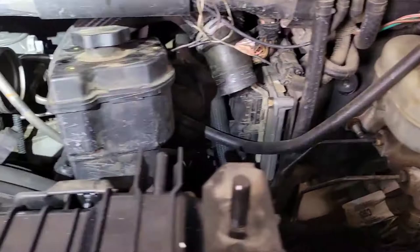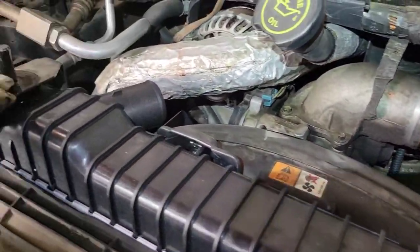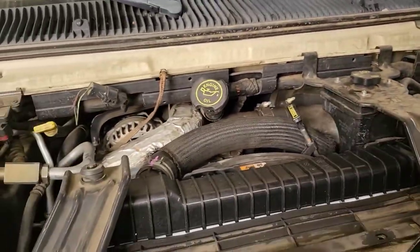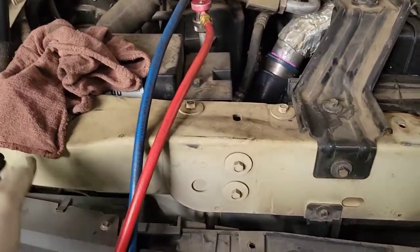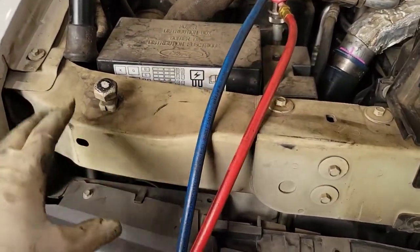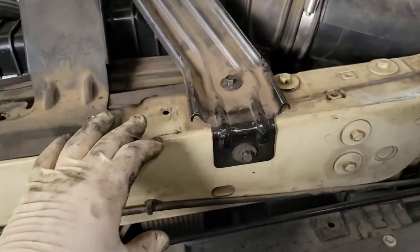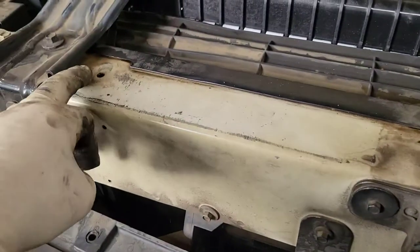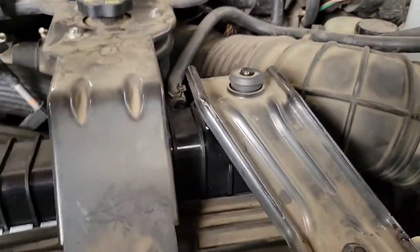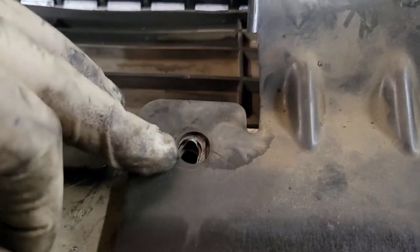Let me get everything bolted back up and I'll show you what needs to get done from underneath — that's everything disconnected from up top. I did this video backwards; normally I'd start by showing you what to disconnect. There's a plastic piece that goes all the way across here with about six or seven little clips that you need to take out to remove it. Now it's all back together. Here's the bracket — there's a bolt here and you're supposed to have another bolt here, but I think that one is stripped out.